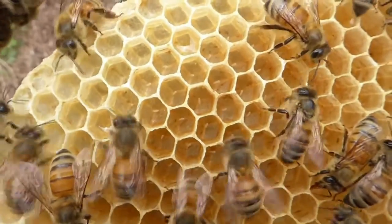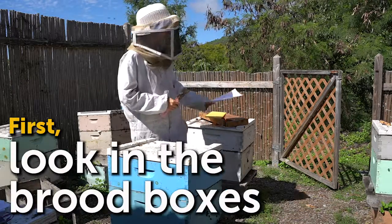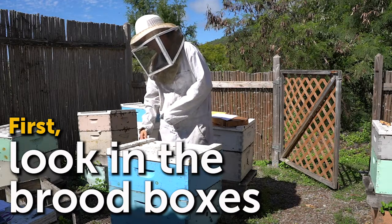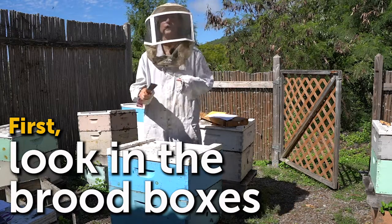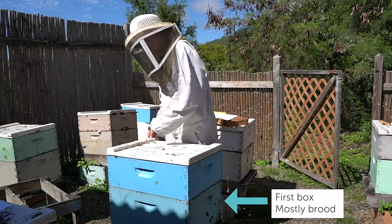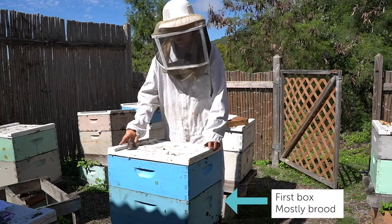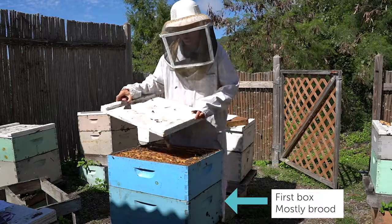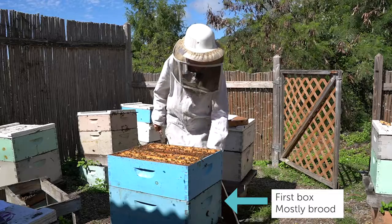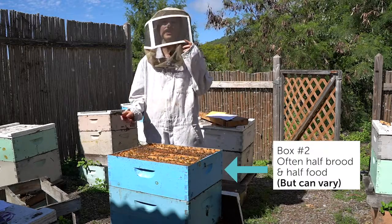When you're looking for eggs, you're going to find them in the brood boxes. Sometimes the queen goes up into your honey boxes and lays eggs, but that's not often, so we're going to start with what's most common. The first two boxes on your beehive are your brood boxes. The lower most box — the first box — is where the majority of the baby bees are, the brood, and so that is your best chance at finding eggs. The second box is usually half brood, half food.